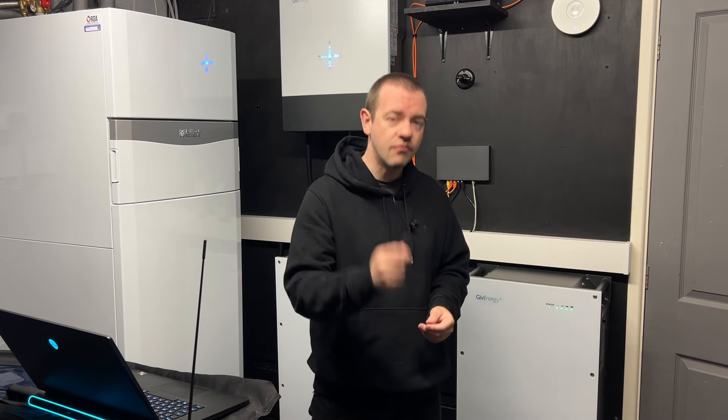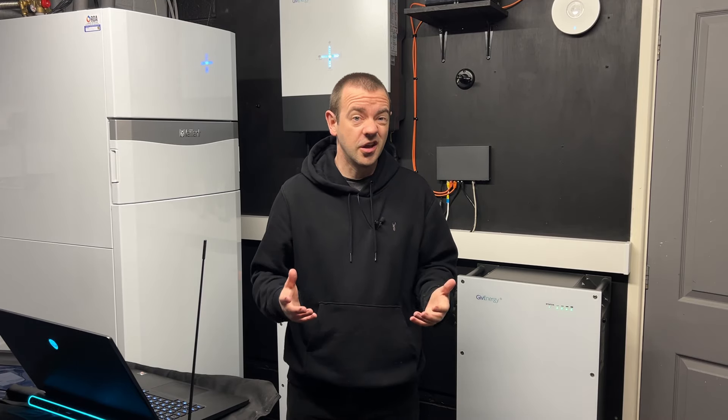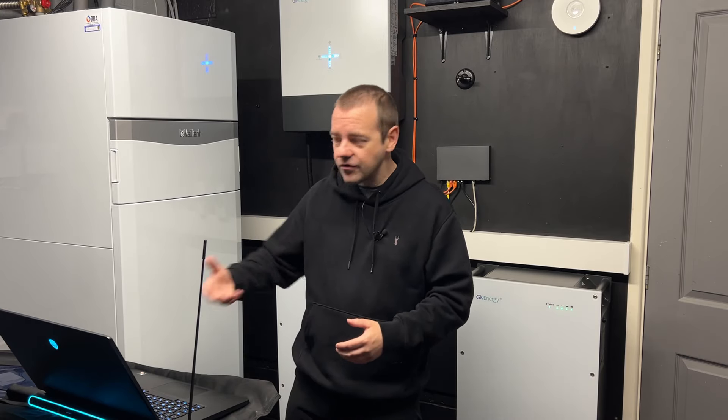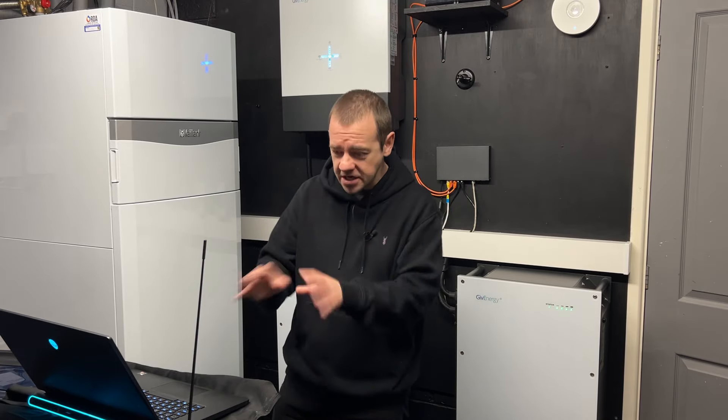Another thing we've noticed recently that can cause connectivity issues is that some new routers come with WPA3 encryption, which is a newer standard not everything supports yet — especially some smart devices. You may need to drop that from WPA3 back to WPA2 for the 2.4GHz network. WPA2 is not insecure; more things support it, and most people will choose connectivity and stability over the latest standard.